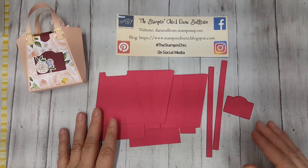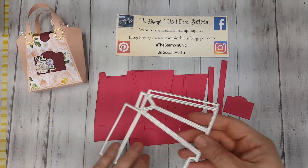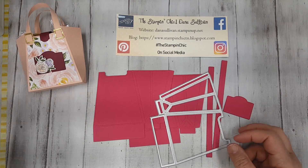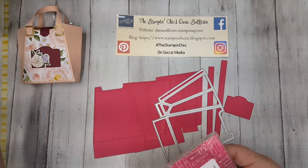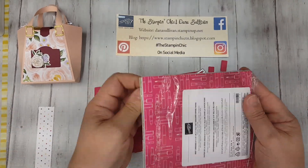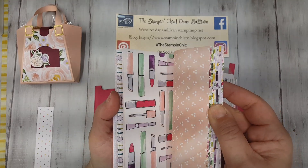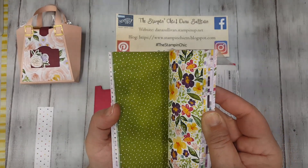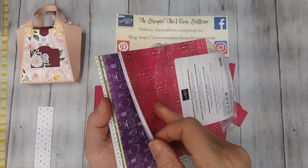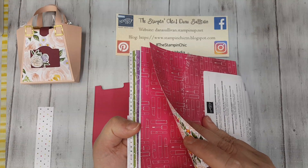I took the die and a sheet of designer series paper. This suite actually has its own designer series paper — it's very pretty, very feminine. It's got some floral prints, makeup brushes, lipstick, shoes, dots and flowers, handbags, and perfume bottles. Anyway, you get the idea. It's very pretty, feminine paper. You can take a sheet of this paper, six by six, and if you cut it at three and three-quarter inches, you'll be able to get two panels for the front of the bag.